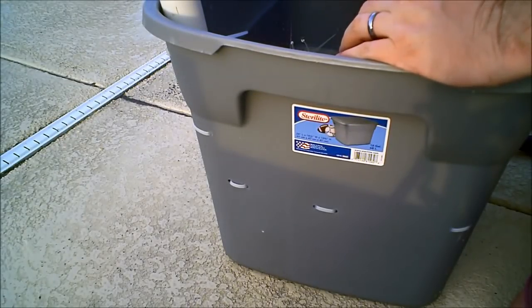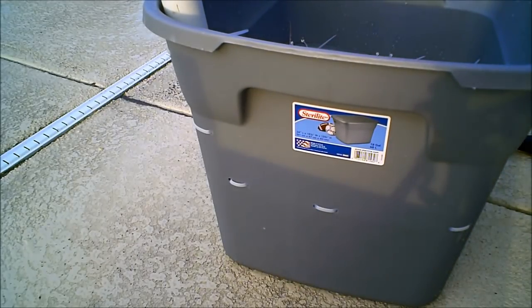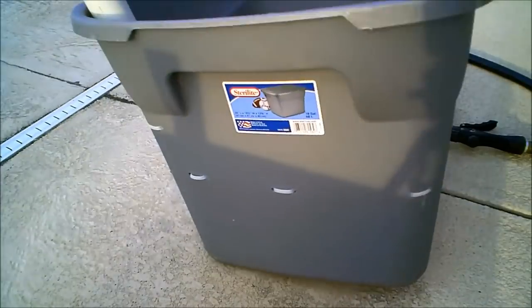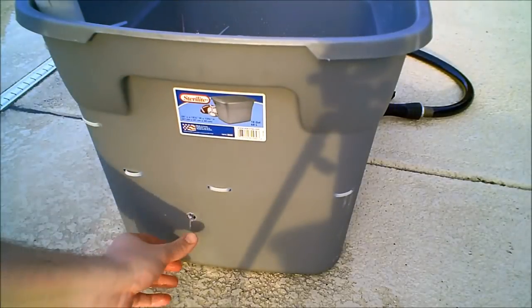This step is really critical. Mark your water level where you have enough air — even when you press down on the bottom of the container you have enough air under it. Then we're going to drill a hole in the side of the container so that the bottom of the hole is where the water should start to leak out so it can't get any higher than that.